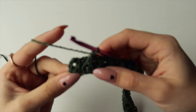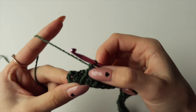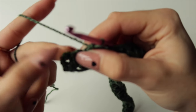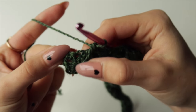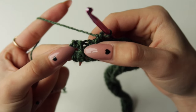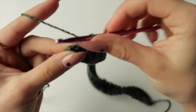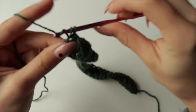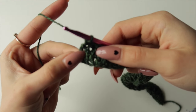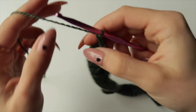At the end of Row 4 you'll have two stitches left. There's one bar left to crochet together but nothing to pair it with, so finish this row by doing two single crochets instead of a single crochet and crochet two together. At the end, chain one as always and turn your work.